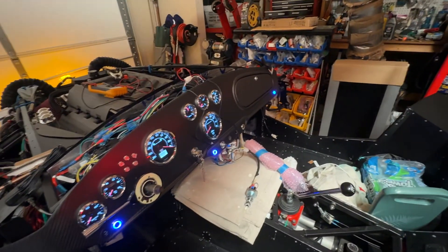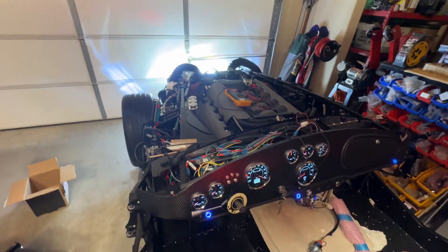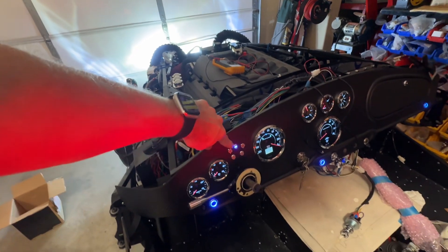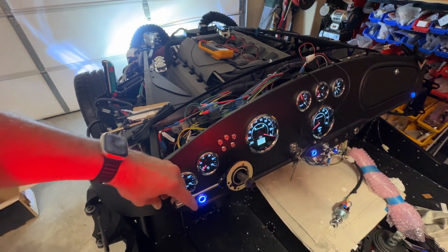Turn that back on. Then we've got headlights. We'll turn the headlights on — so that's low beam. And if we want to turn high beam on, we'll use the stock on the Russ Thompson turn signal. That's on, and you'll notice the dash indicator light comes on as well as the one here on the speedometer. Push it again to turn it off.